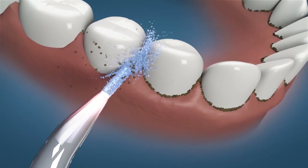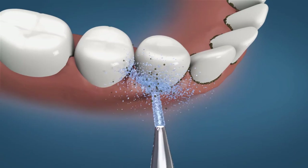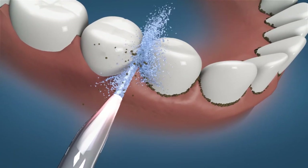Step 4: Slide the jet tip through your gum line to ensure that the water flows vertically to the rinse area. Avoid looking in the mirror, lean towards the sink, open your mouth slightly. Keep the device vertical during use to prevent the water flow from being stopped.